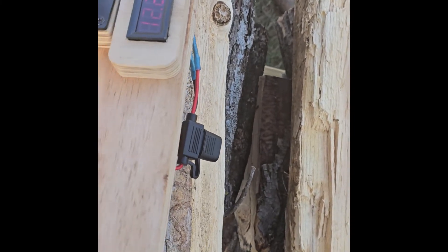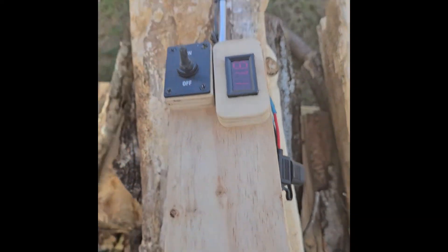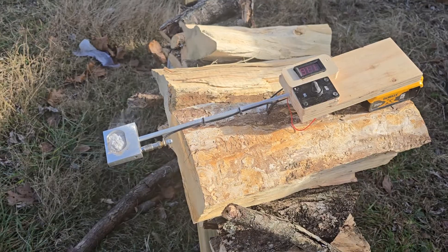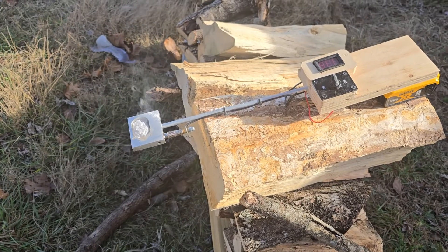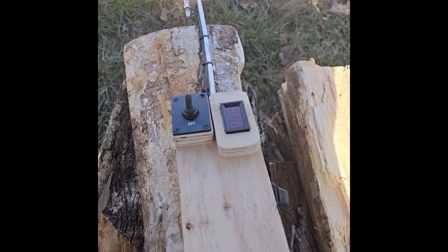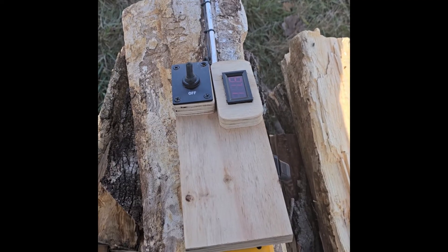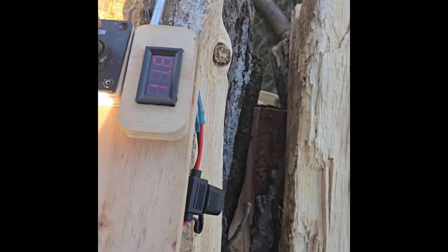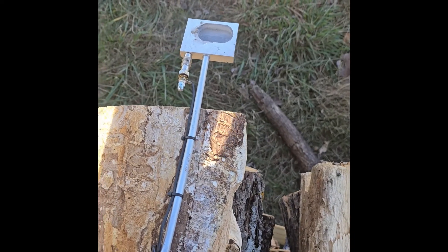The voltage on the 5 amp-hour battery is about 12.2 volts with the device off. I turn it on — it drops down to 11.8 volts and starts heating up. After about eight minutes it's finally finished. It started vaporizing after about three minutes and took another five minutes to finish. The voltage is still 11.8 and goes back up to 12.3 when done. That was about a quarter teaspoon of oxalic acid.